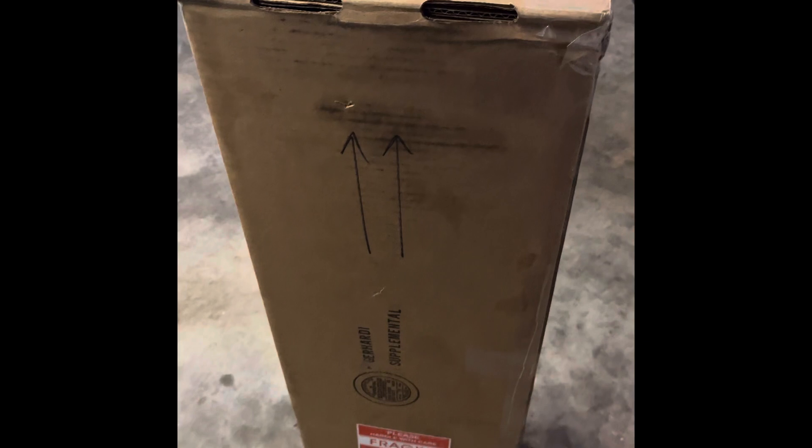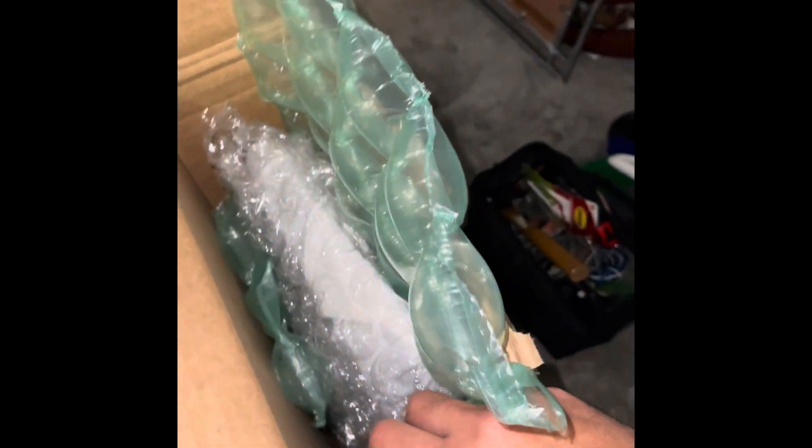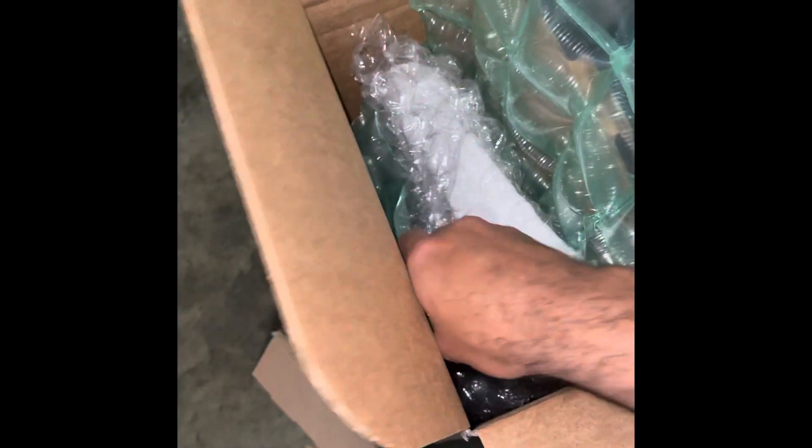I'm going to open the box and show you guys what it looks like. As you can see, this is the packaging for the black kidney grill — it's very well wrapped with a lot of protection. It comes in the box with no damage, so they do a good job protecting the kidney grill with all this wrapping to prevent any damage during shipping.